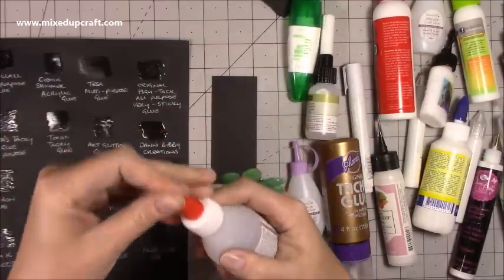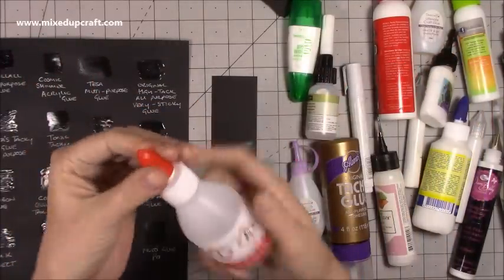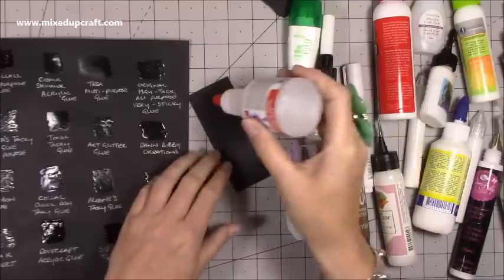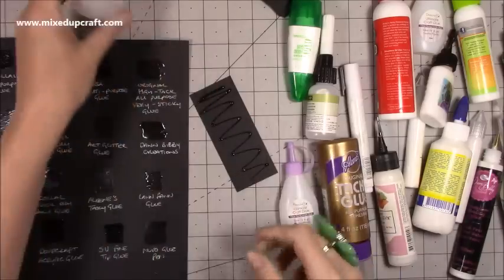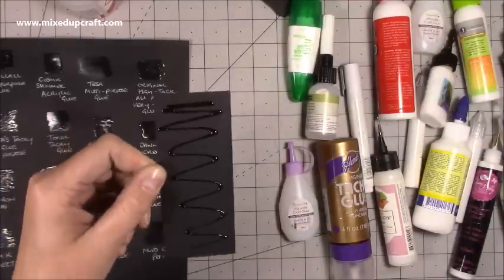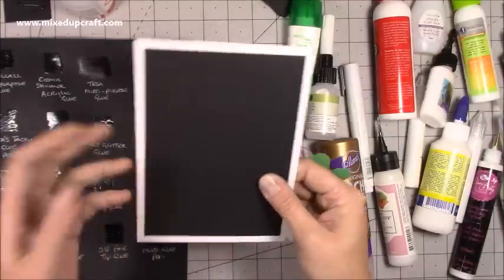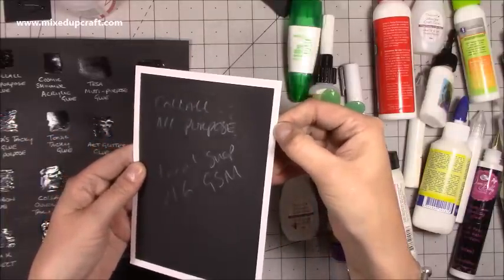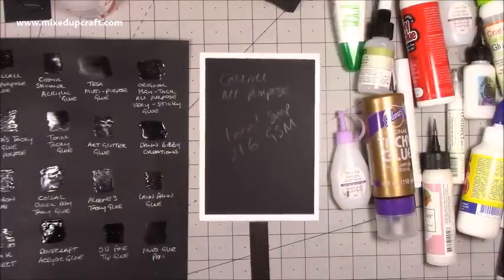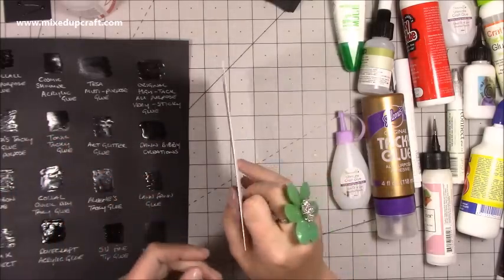It has a precision nozzle and a twist cap so you don't have to worry about losing a lid — you just twist it and it closes. It's very easy to use, and because it's relatively runny you don't have to wait to shake it upside down. You can get relatively thin lines when you apply it. I also did a mat and layer test — the black card is 216 gsm from a local shop and it's on 300 gsm card blanks — and you can see it is completely flat. If I push with my ruler it just pushes it away, it's as flat as can be, and that's amazing for a liquid glue used for matting and layering.